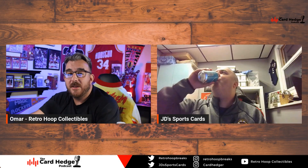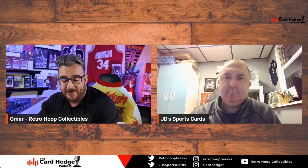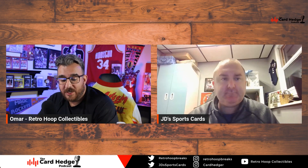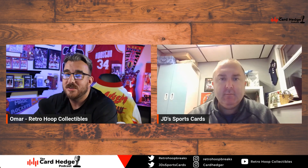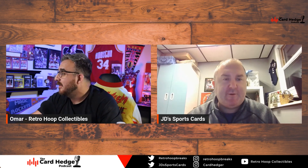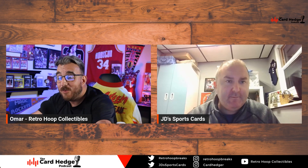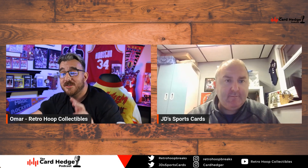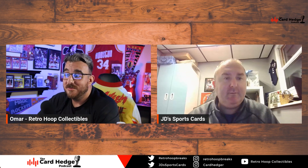Welcome back to another episode of the Card Hedger podcast. I'm your co-host Omar, aka Retro Hoops, and of course the gorgeous JD Sports Cards is in the house. It's been a great weekend of football — we're gonna talk about Brock a little bit.